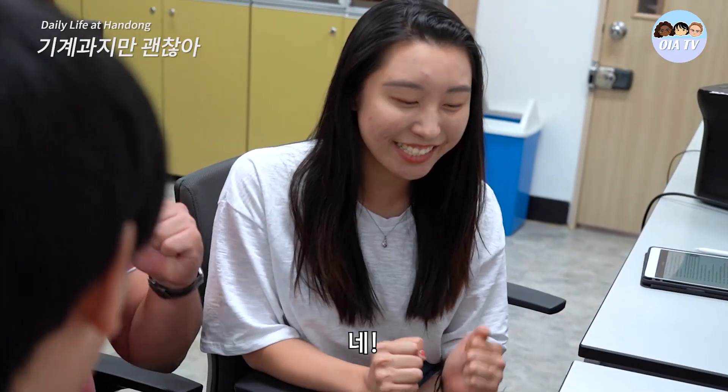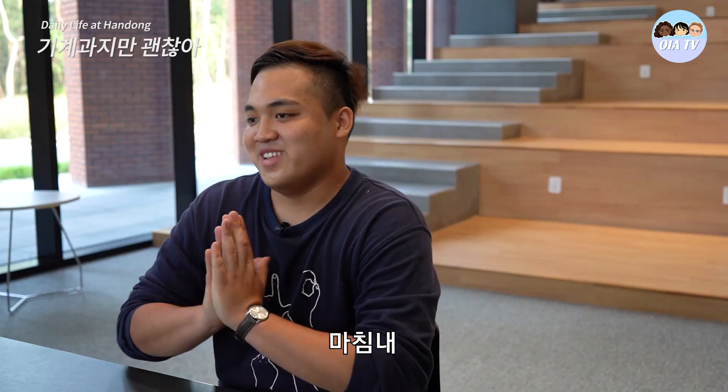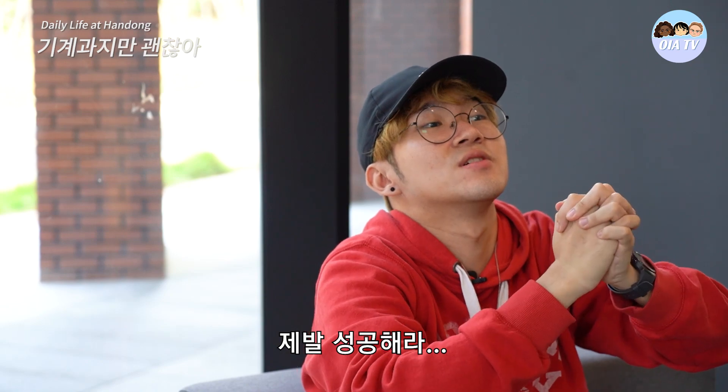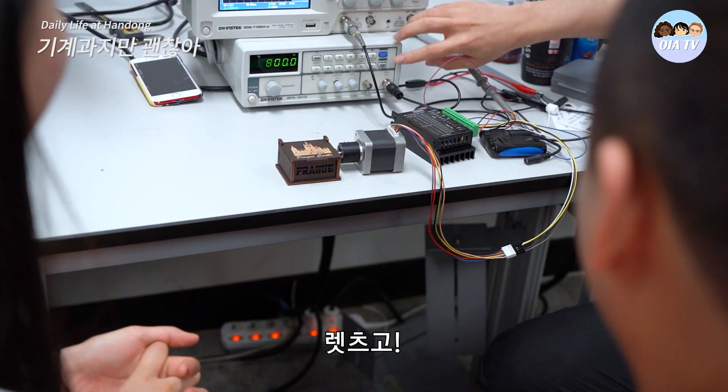Okay, so everything is done. Yes! Are you guys ready? Yes! Let's go! Finally, we're going to see the motor and I'm really excited to see it. Please be good. I'm so excited! Let's go!